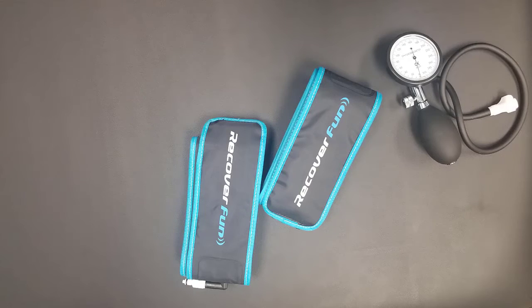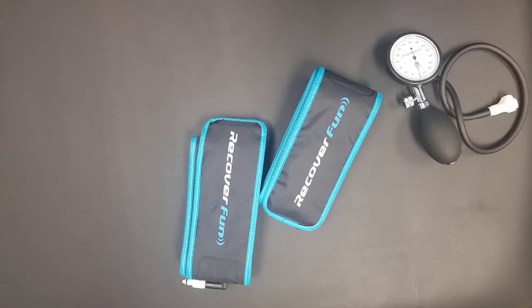Do I think the fancy Owens Recovery Science cuff is necessary? No. If you're in a rehabilitation clinic dealing with people who have comorbidities, it makes sense — or at least getting a Doppler does. For generally healthy people, I don't think you need that expense and specificity. A lot of these middle-of-the-road cuffs will do, using just a pressure gauge. Cuffs with good pressure gauges include the B-Strong cuff, the H-Plus cuff, the Smart Tools cuff, and the Recover Fun cuff, which we'll show in the video with exercises.